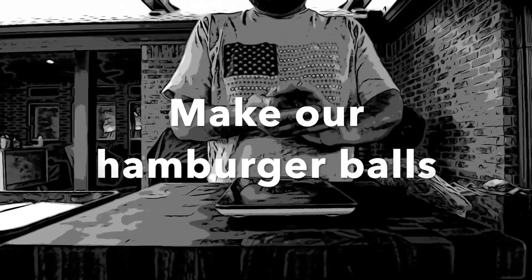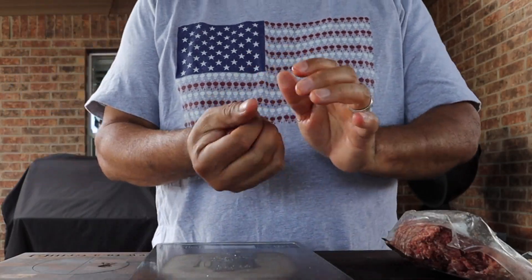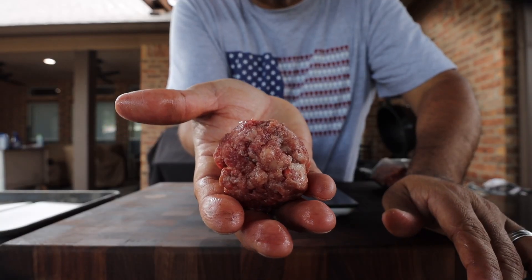The first thing we need to do is make our hamburger balls. On a scale I'm going to weigh out two ounces of hamburger meat. In the palms of my hand I'll just form a loosely packed hamburger ball.